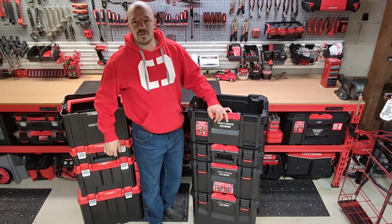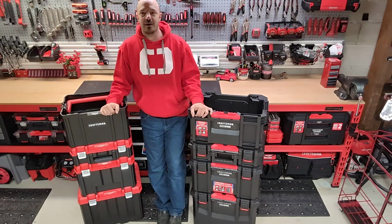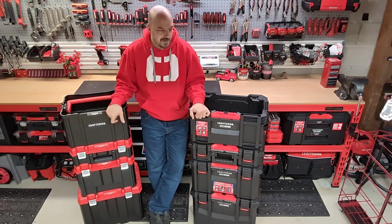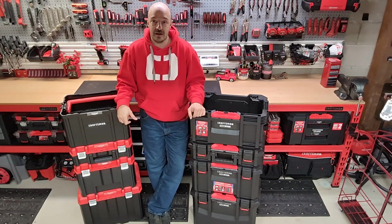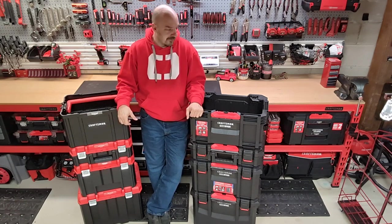Hello everybody! Thanks for watching the Craftsman Cave. My name is Eric and if you haven't had a chance to, don't forget to like and subscribe. I'm planning on doing a lot more of these videos about craftsman stuff.